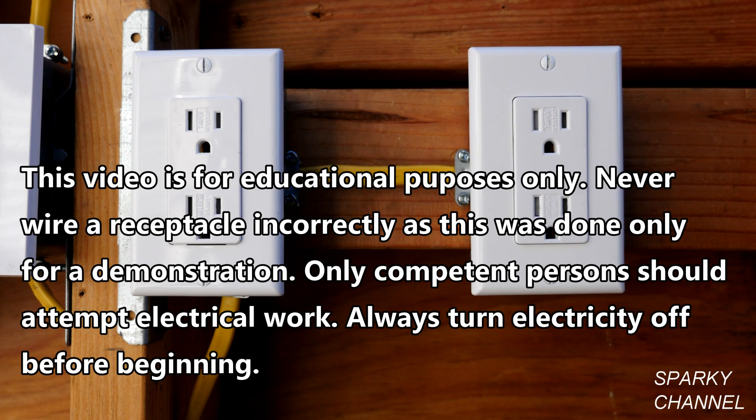Hi, this is Bill for SparkyChannel.com. Today I'm going to show you how to identify a very dangerous and very unethical receptacle called the Reverse Polarity Bootleg Ground Receptacle.